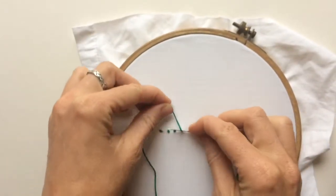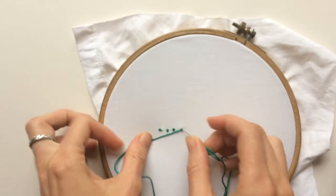Hold the thread, wrap around your needle, and go down.